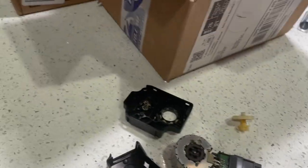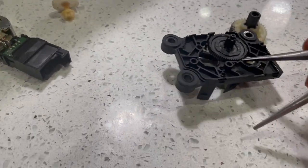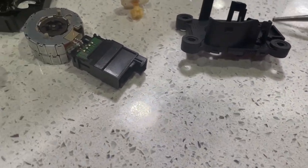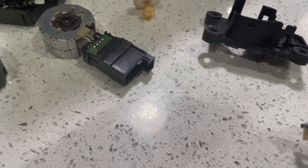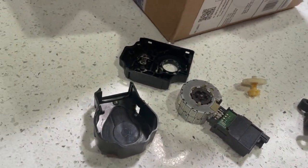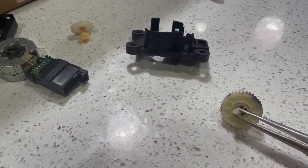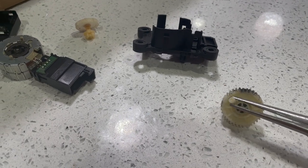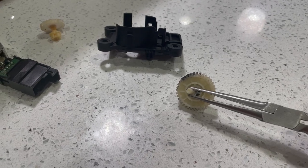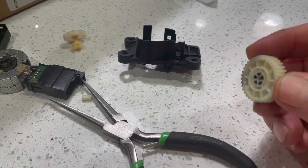It's that white thing right there. Let me show you. This white post is supposed to be connected right on that right there, but it broke off. So that's the problem with these stepper motors.